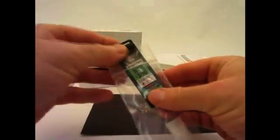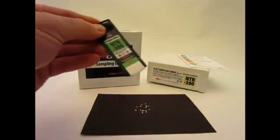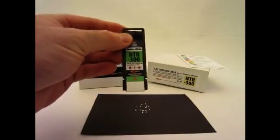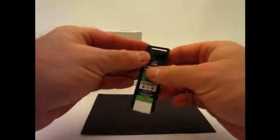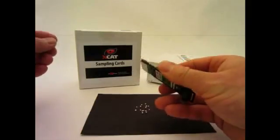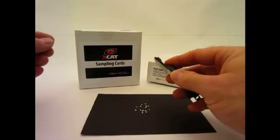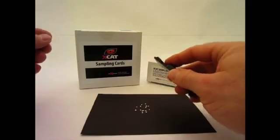Remove the sampling card from its bag. Note that the NTR card does not have any additional instructions printed on it. Since the substance consists of small spherical particles, a grinding method will be used to reduce it to powder, and then the powder will be collected.